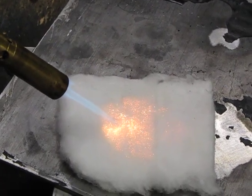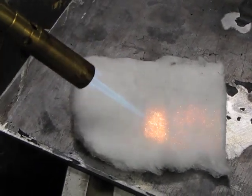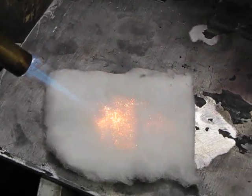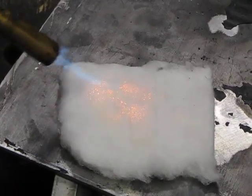Yeah, chemistry. That blew my mind when they put the match across the bottom of it and it didn't light up. Compare it again — it's a trick. That was like grade 9 science.